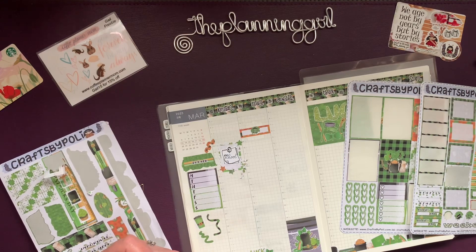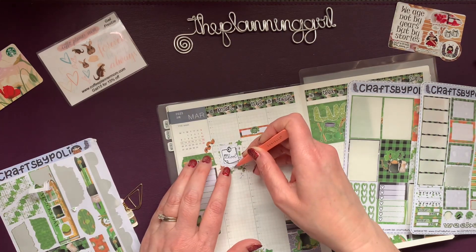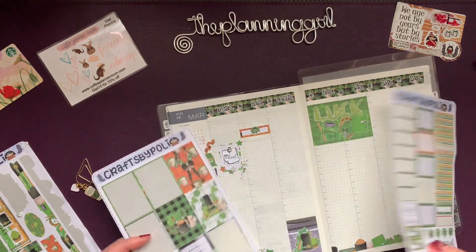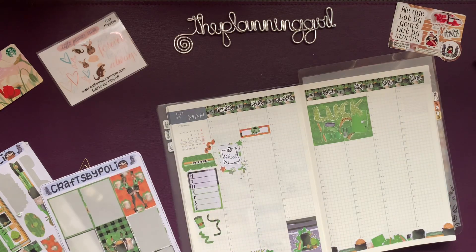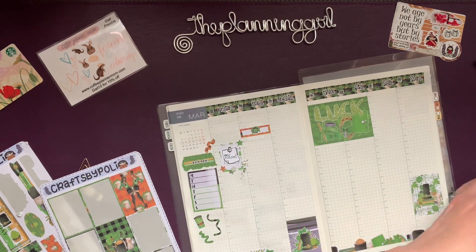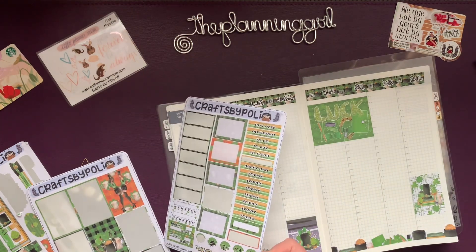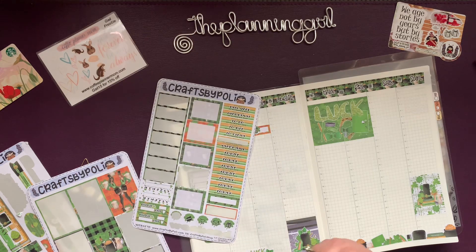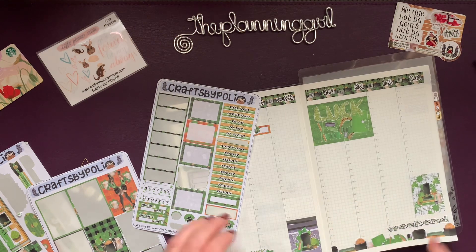Another one — I kind of tore that one, so I'll just double that one up. Nice. I like this box as well — we can put it here. I think we'll use the weekend banner down here.